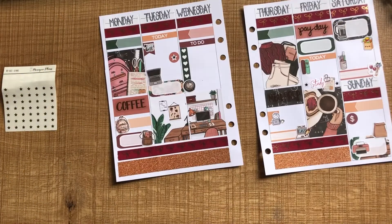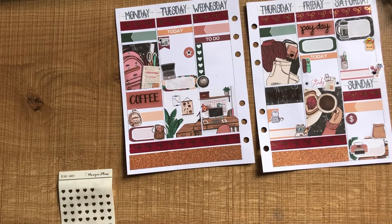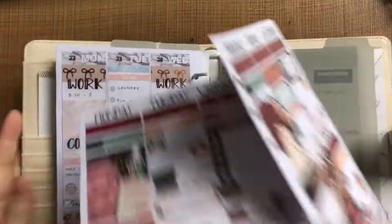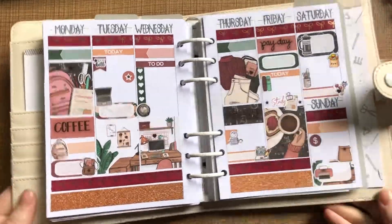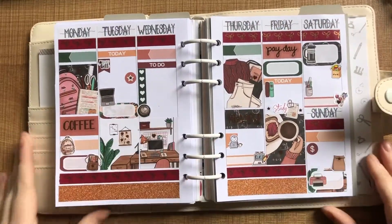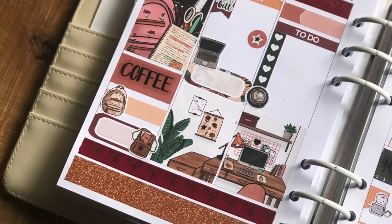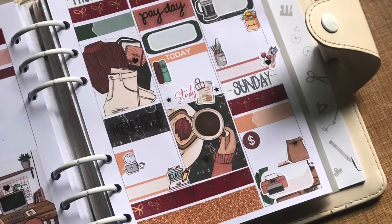I'm going to add a lot more of the little stars and hearts from Monique Plans all over the full boxes and icons. Once I get those down, that is my finished spread for next week. I really love how this turned out — really nice colours, kind of motivating me to go back to uni. I hope you guys enjoyed this video. If you did, don't forget to give me a thumbs up, and I have plenty of other plan-with-me videos if you want to go back and have a look. I hope you enjoy the rest of your day — see you next time, bye.